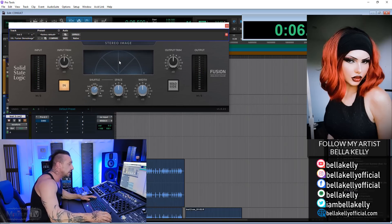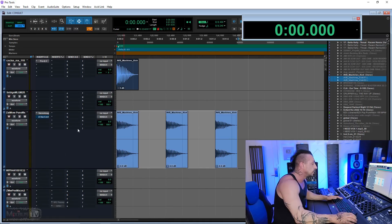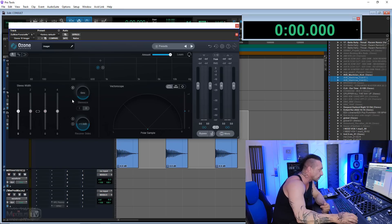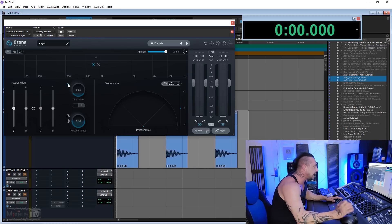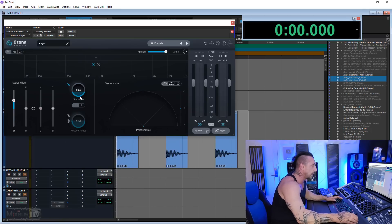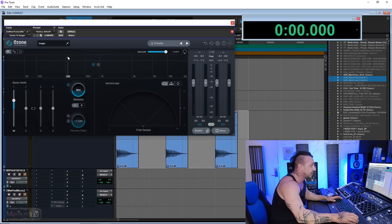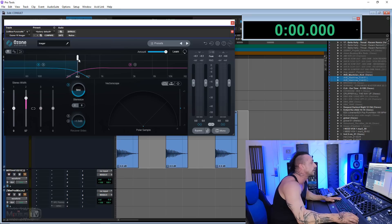Different though is if you use specialty plugins like the DR MS or even the Ozone Imager. The Ozone Imager has a function called Stereoize — if I engage this and boost my stereo width, now you have a potential problem. This is not good on a kick because when you mono it you start running into phase issues. Ozone Imager is multi-band, so you can keep the low band as-is and just boost the upper bands if you want some stereo information on the top of the kick.